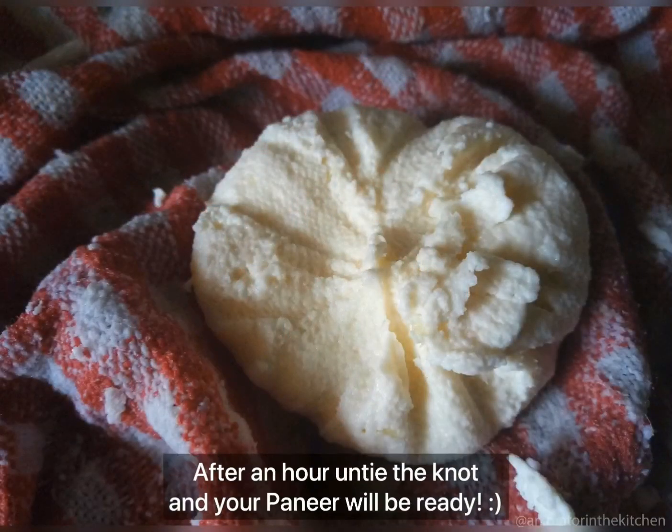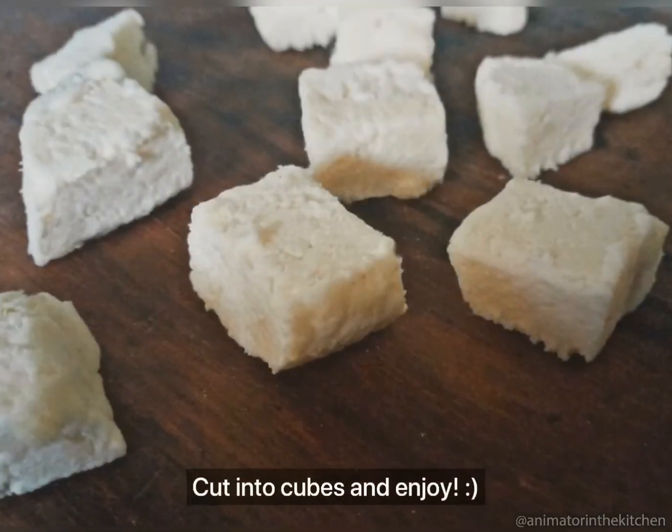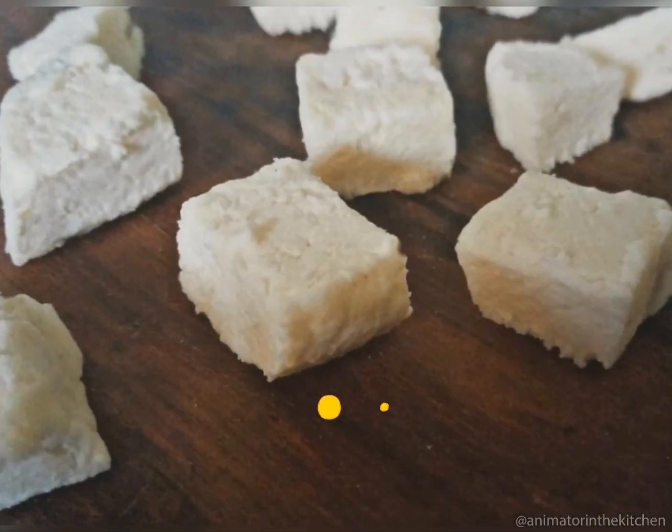After an hour, untie the knot and check — the paneer must have been ready. Cut this paneer into cubes and enjoy. Happy cooking!